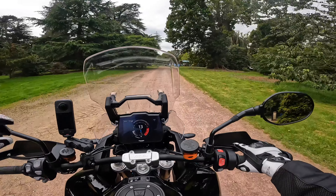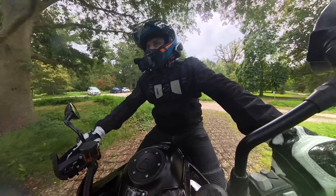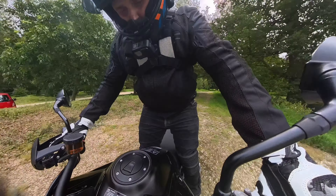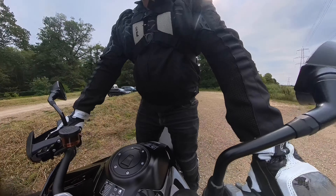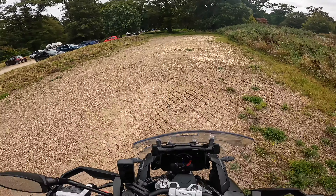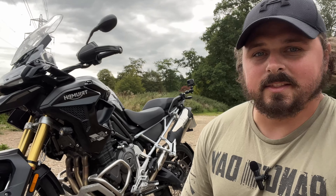Let's pull over and have a little walk around. Standing on this off-road hard-pack gravel, the pegs are in a nice comfortable position and the handlebars aren't too low - it's actually a really comfortable standing position. The clutch is super light, so you can definitely enjoy this bike off-road, that's for sure.